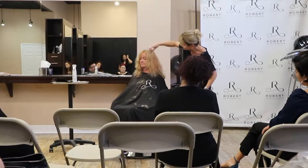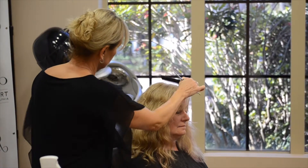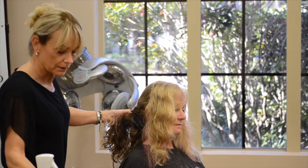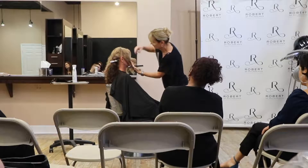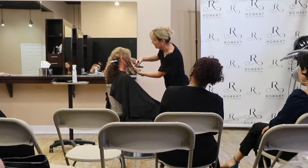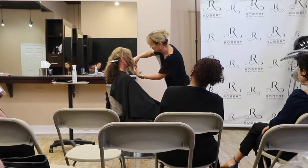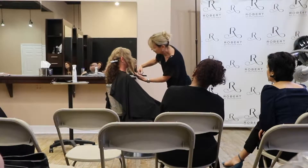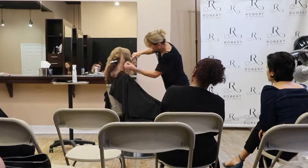I'm combing the wave out unfortunately, but you can still see the shape and where the weight's falling. I'm just doing her face framing here, roughing it in basically. My finger's perpendicular, and I'm sliding this down and moving my shears so I'm not taking out a ton of hair. Her hair is a little thicker on this side. I always whittle at it — once you cut too much, you can't get it back.